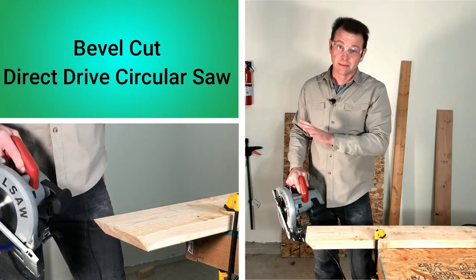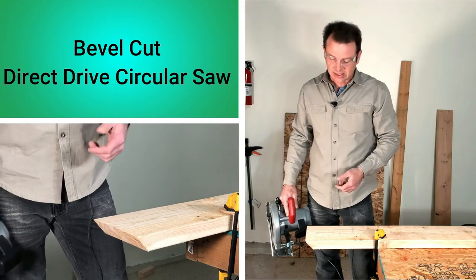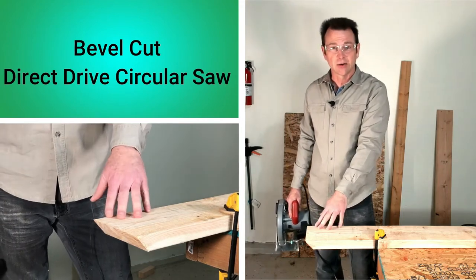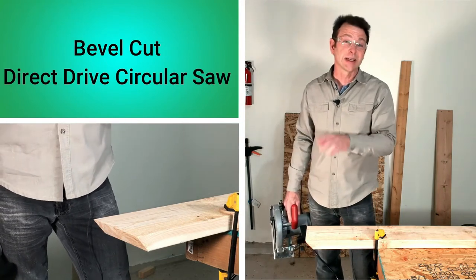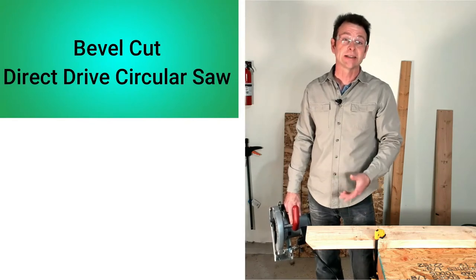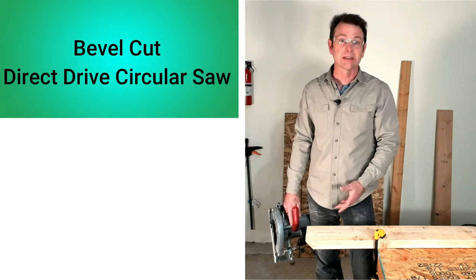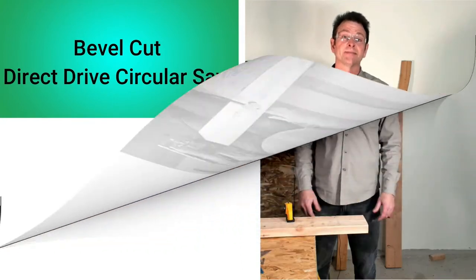Don't ignore the saw until the blade comes to a complete stop. As you could see, that cut was a lot harder on the saw than a typical squared cut — it's also harder to steer, control, and guide. I would consider a bevel cut advanced; it requires a lot more focus, concern, and safety control over this saw.